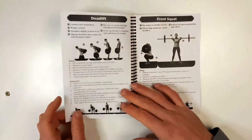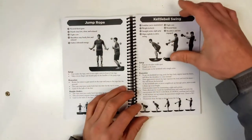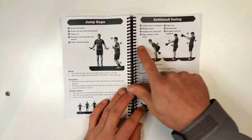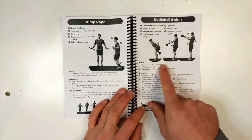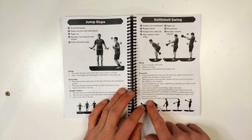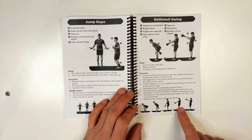The movements covered include the box jump, the burpee, the ball slam, deadlift, front squat, jump rope, and kettlebell swings. On each one we have the key indicators for the movement, the setup, and execution technique. At the bottom of each page we have little mini thumbnails of what it should look like as you go.